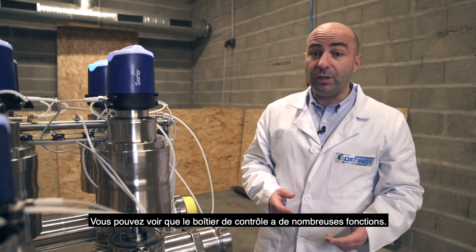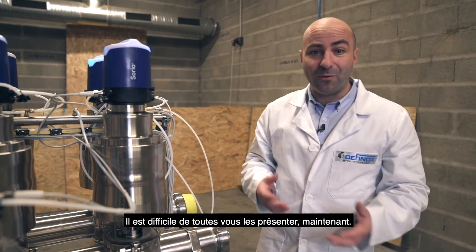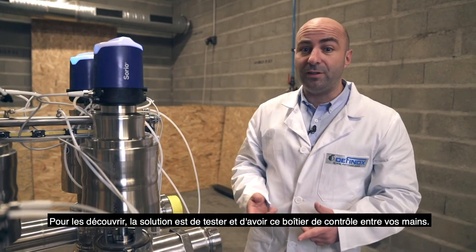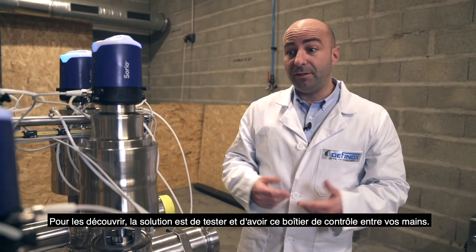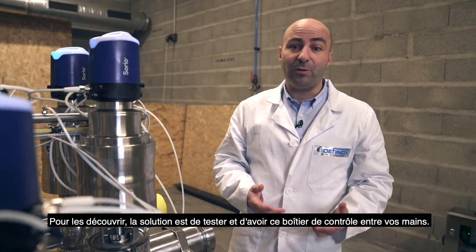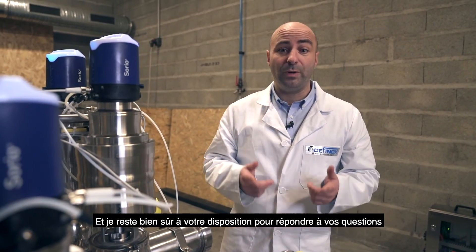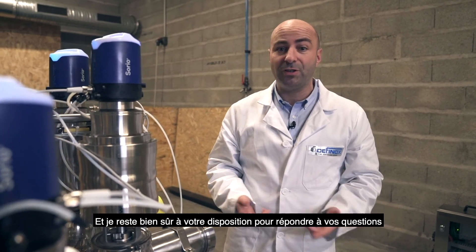As you can see, the SORIO control top has many, many functions — it's quite difficult to introduce all of them right now. The easiest solution to discover them is to have it with you. I will be back on stage to talk with you and answer your questions. See you.